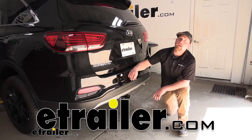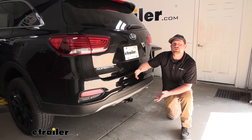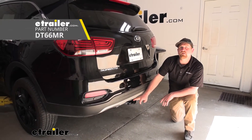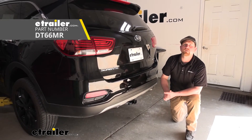Hey everybody, Ryan here at eTrailer. Today we have a 2020 Kia Sorento and we're going to be showing you how to install the Draw-Tite Class 2 trailer hitch receiver. But before we do that, let's check the hitch out and make sure it's something that would work out for you.